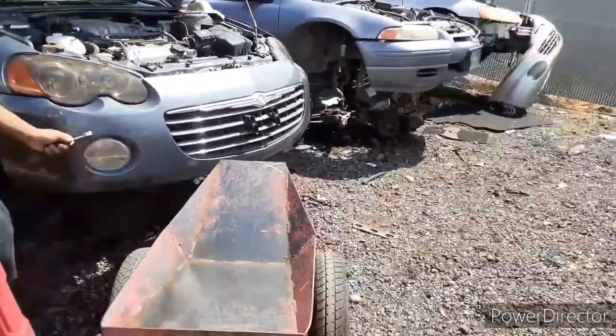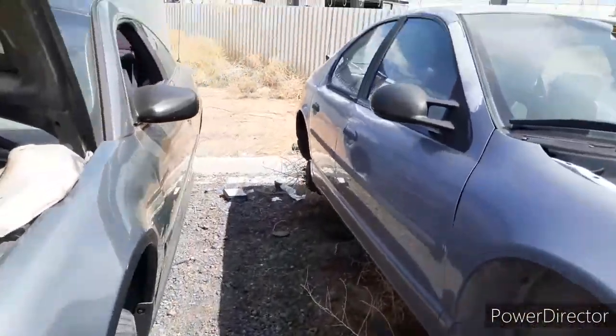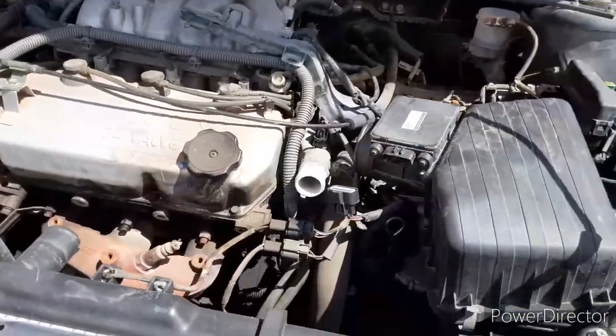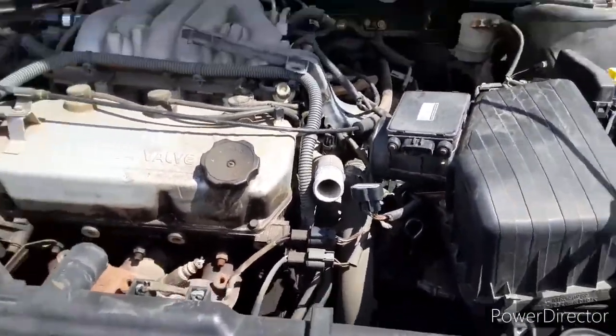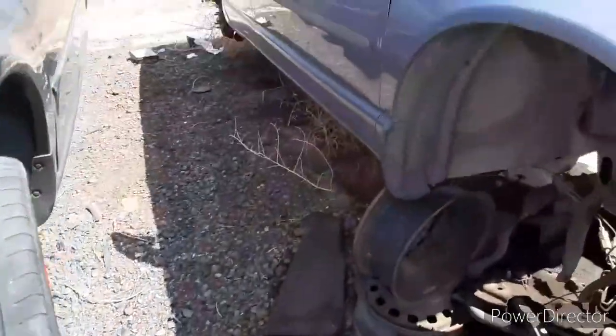For anyone who doesn't know, the Sebring Coupe — the Coupes — are the exact same as the Dodge Stratus and the 3G Eclipse. This is the regular V6 that comes out of them. I forgot to look at the hood for that one. Whatever. Same V6 that can come in the Stratus. It also had a four-cylinder.